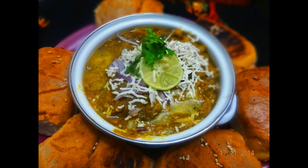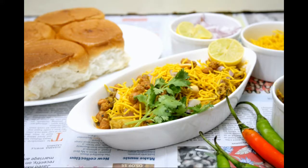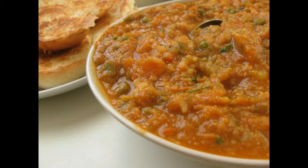Step 5: Heat half of the butter in a thick bottomed pan or on a tawa. Slice Pav horizontally into two and pan fry in butter for half a minute, pressing two or three times or till Pav is crisp and light brown. Step 6: Garnish the bhaji with chopped coriander leaves, remaining butter and serve hot with pav, accompanied with remaining chopped onions and lemon wedges.